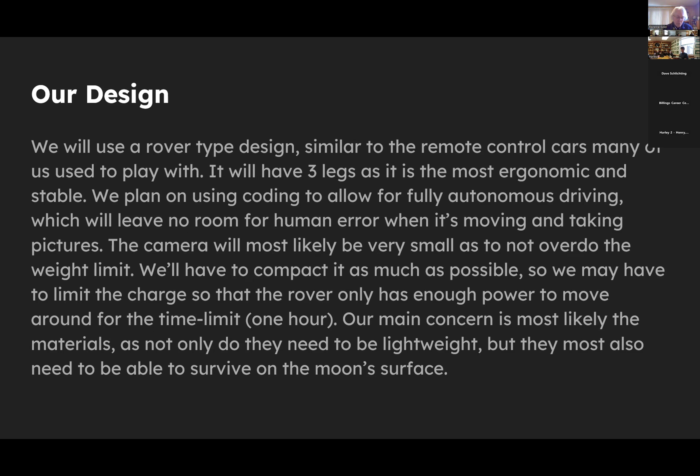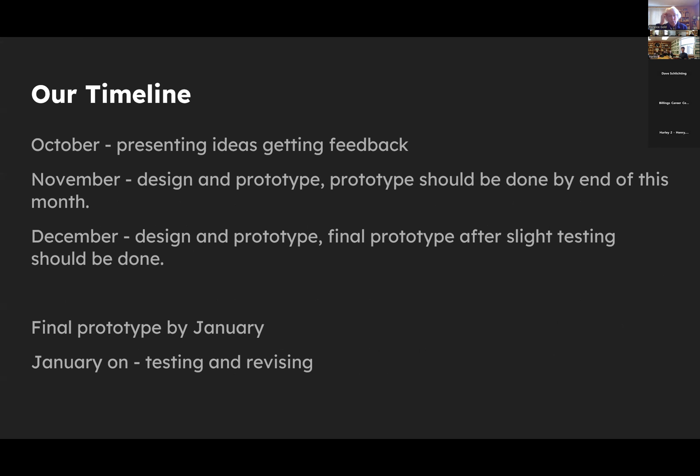Their timeline: October — presenting ideas and getting feedback; November — design and prototype (prototype done by end of month); December — final prototype after testing; January onward — testing and revising. They unfortunately don't have a physical prototype yet due to various challenges. A prepared slide about previous ideas couldn't be pushed through in time, so they'll read it aloud. Other initial ideas included a jumping robot.